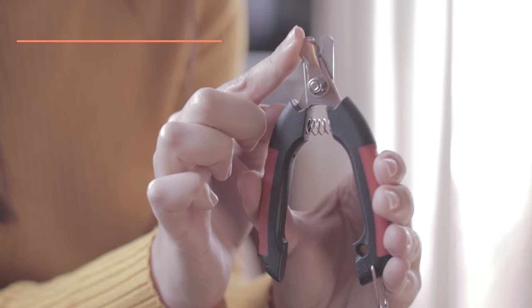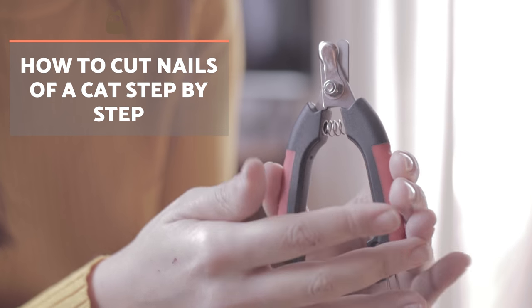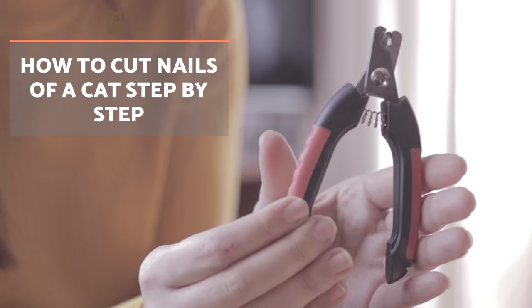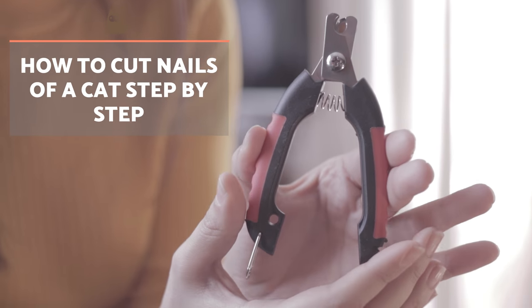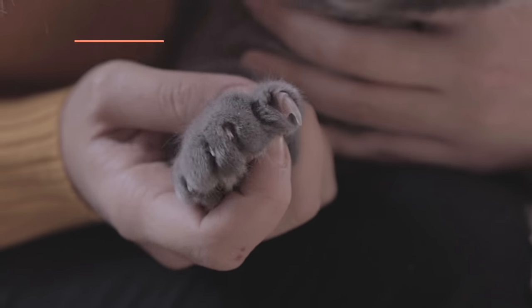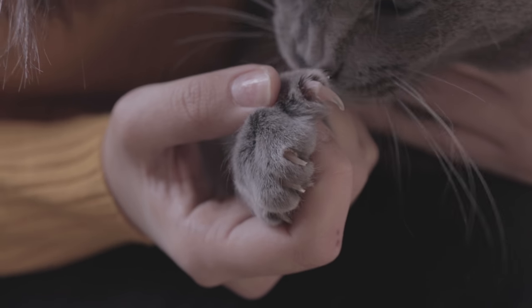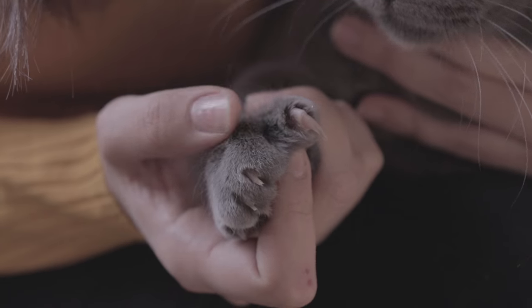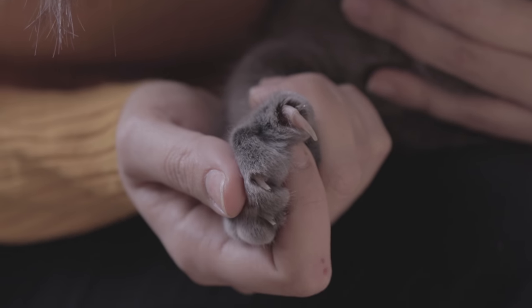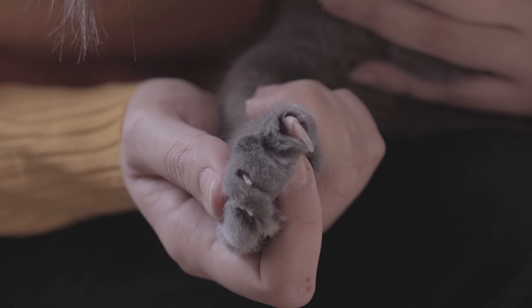Now that we have everything we need, here's the step-by-step guide to trimming a cat's claws. Ask a relative or friend to hold and reassure the cat. Gently press the retracted nail to extend it completely. Look closely at the nail to see the live tissue underneath, which may be pink, red or black. If the cat has a black claw and you can't see the tissue, leave it to a professional.